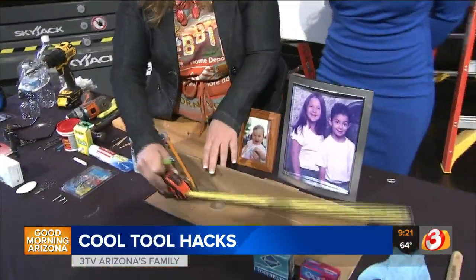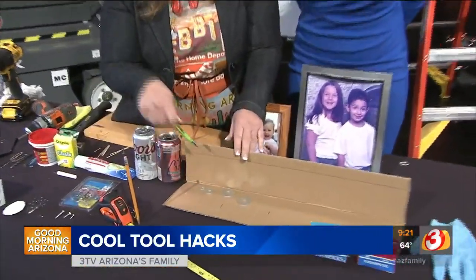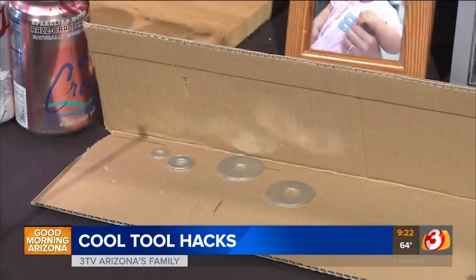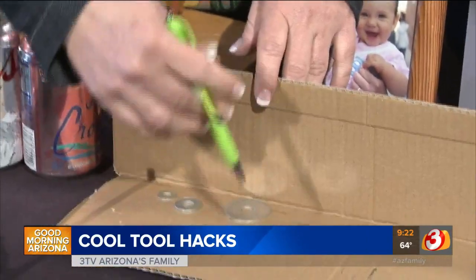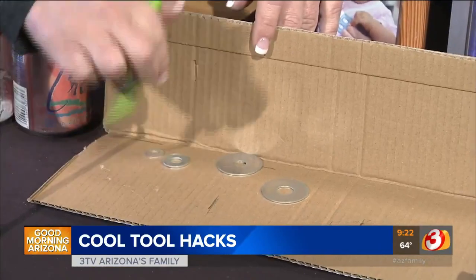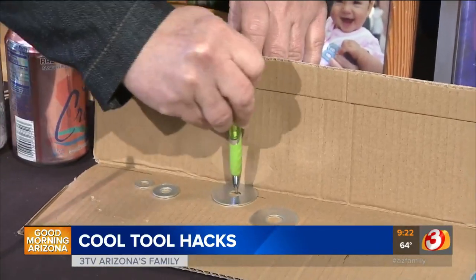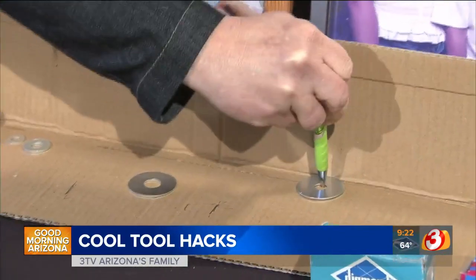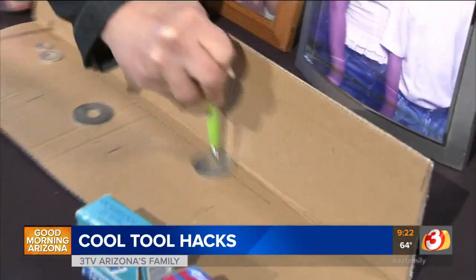Depending on what size you need, if you need a straight line along the edge of a wall — say for installing flooring — instead of a T-square, you can use a washer. There are different size washers for different measurements. Just hold a pencil through the washer against the wall and roll it along — it makes the same consistent dimension all the way down.